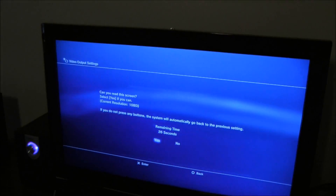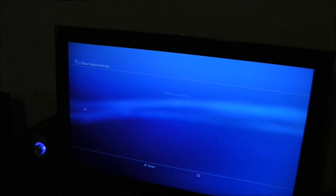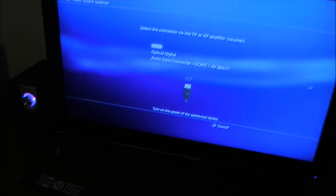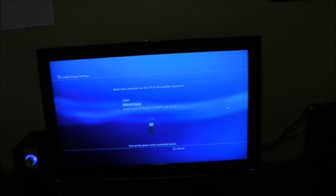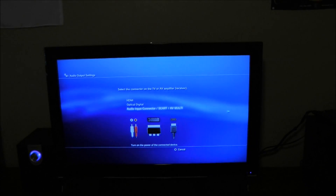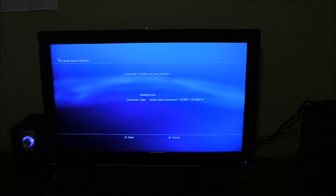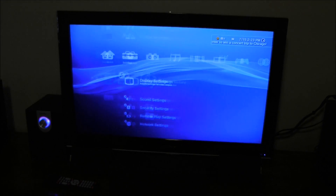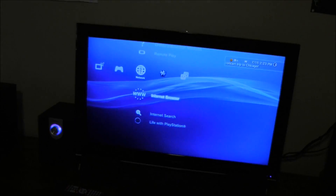It should switch and the quality will look much better. Select it again, hit Enter, and instead of hitting Finish go to the bottom and hit Audio Input Connector — select SCART/AV Multi and hit Enter. Now your audio should be working and the Roxio is all set up.